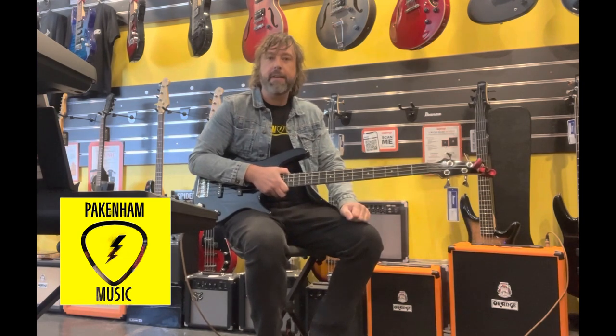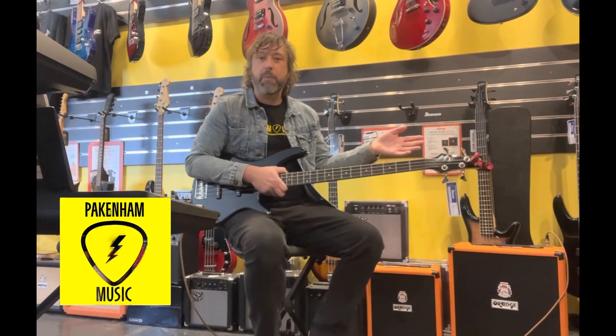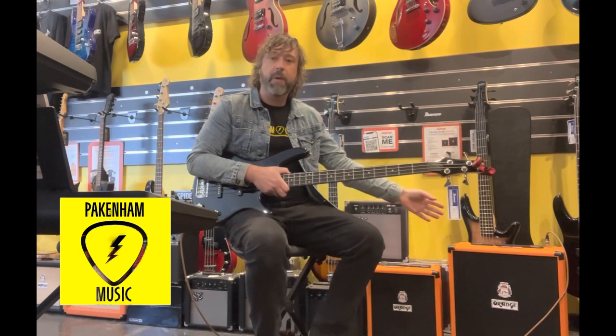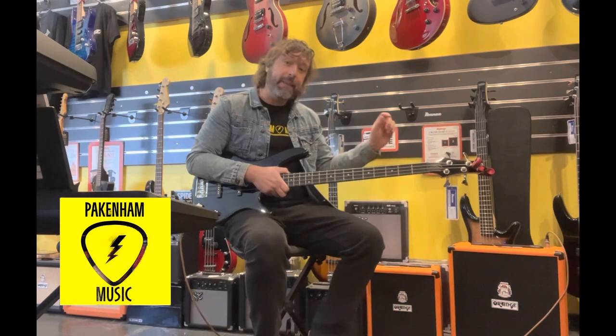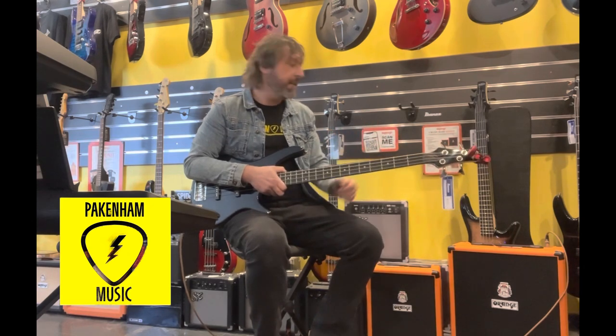It's got a 12-inch speaker and a built-in tuner. Some of the good features — you've got a gain on this one and you've also got a blending knob as well, so you can blend the gain into your clean tone. It's really cool, it kind of growls. It's fun.